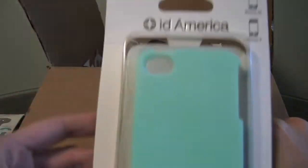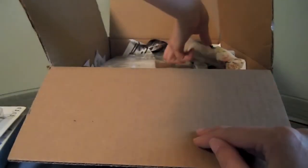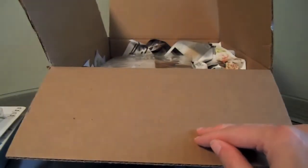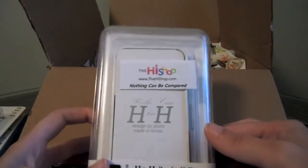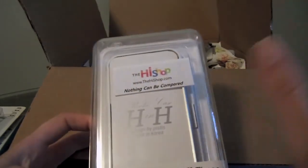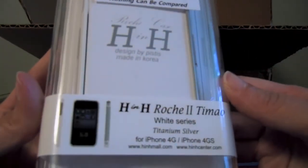I also have another case for the iPhone 4S from ID America — the Hue case. Very nice. Another thank you to Larry Greenberg. I seriously can't even believe that all this is included with that other case that you sent. I know I keep saying thank you, but this is awesome. This is another case for the iPhone 4S and I have not heard of this one, so I can't wait to try this out. It looks pretty cool — I like the sides on that one too.